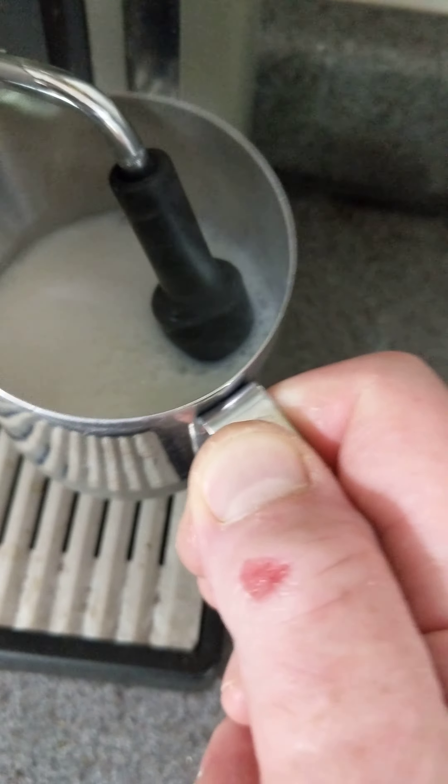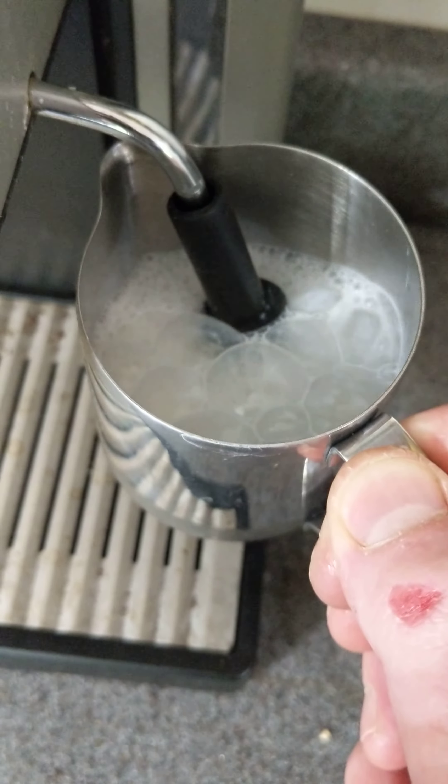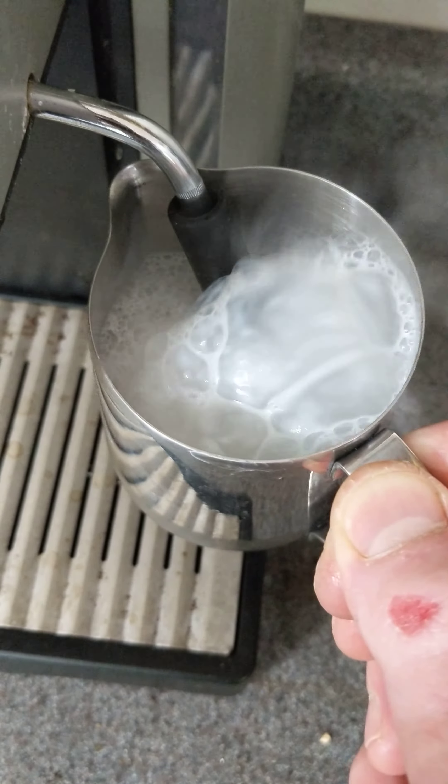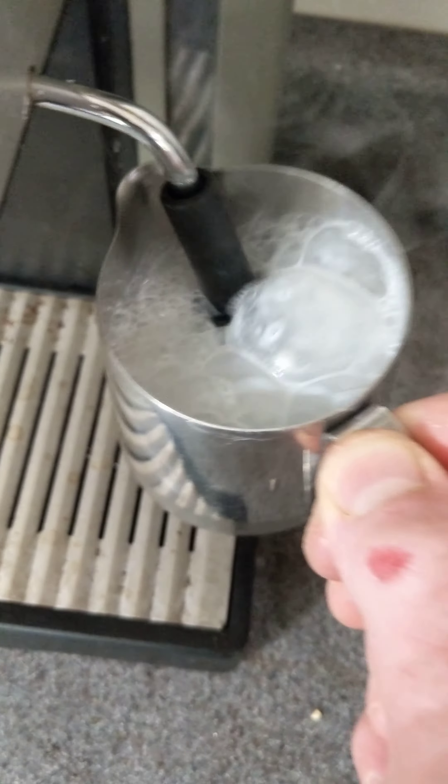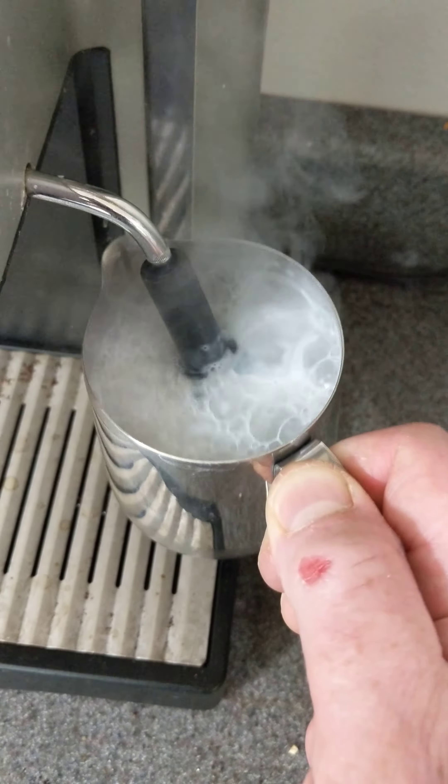Turn it to steamed milk and stick that into the milk until it's just touching it, and start frothing the milk. Do this until the whole thing is kind of just frothed up, then turn that off to the center when you want to stop.